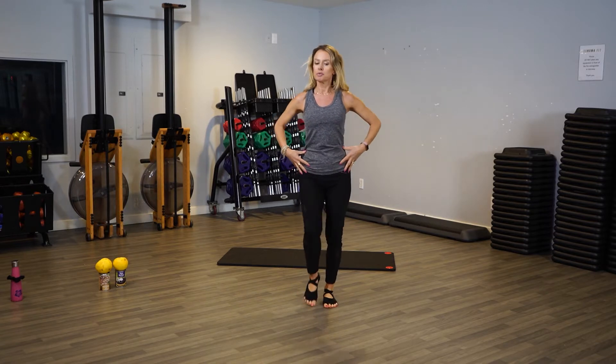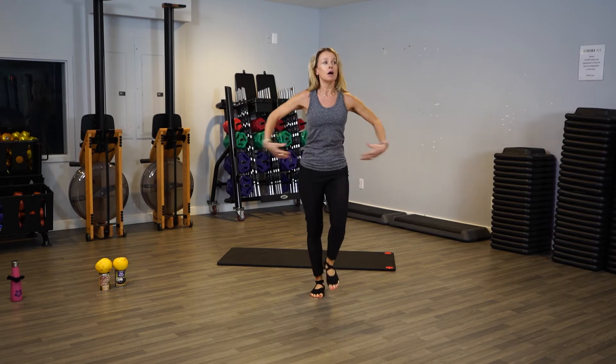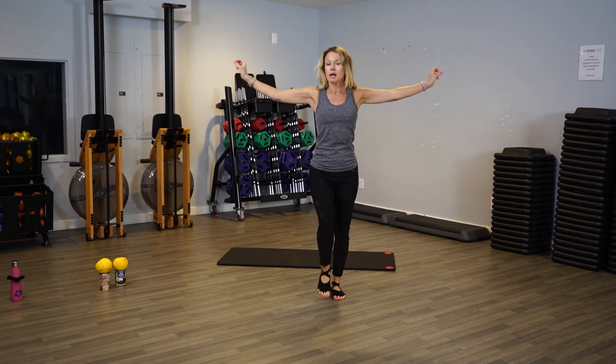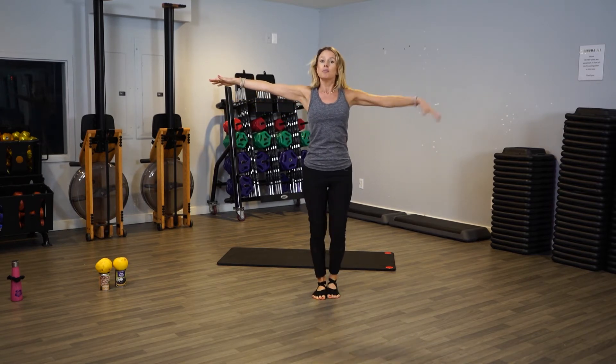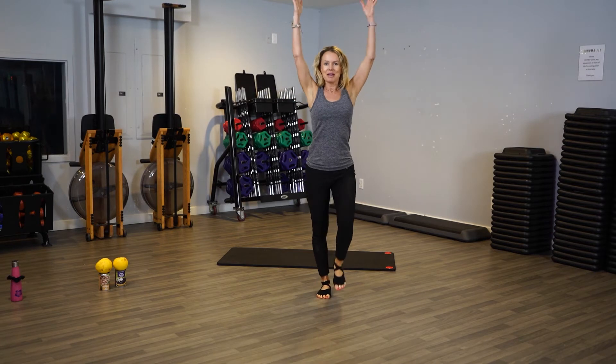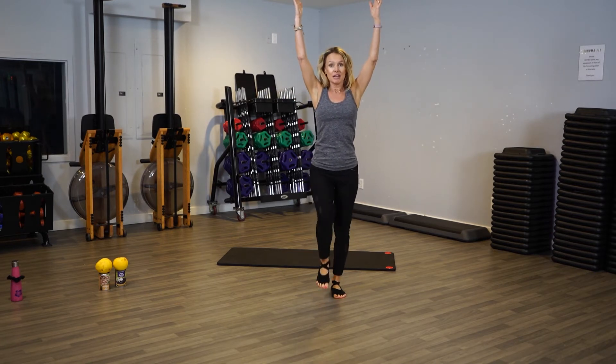Let's get started — we're going to start with a march. Pull your abs in, keep them nice and tight the whole time. Arms come out, and when I say arms out, really stretch them out to both sides. You don't want floppy arms or lazy arms — really extend those arms, pull the abs in, slowly bring them up. Now we're going to bring our elbows down and our knees are going to come up.